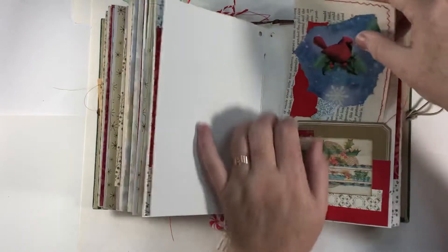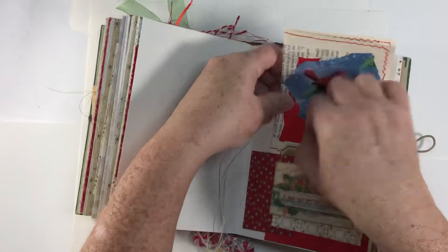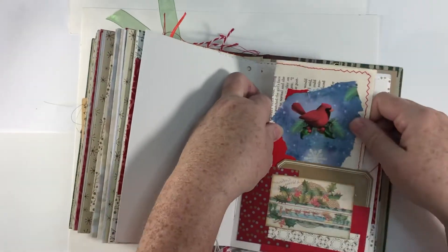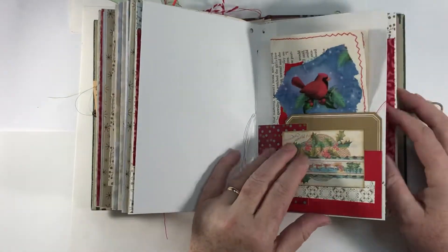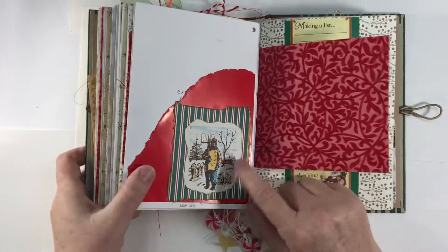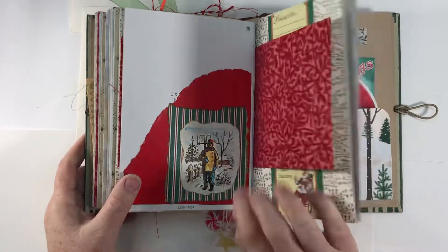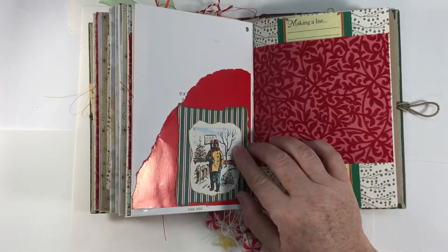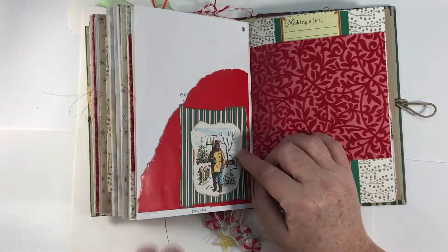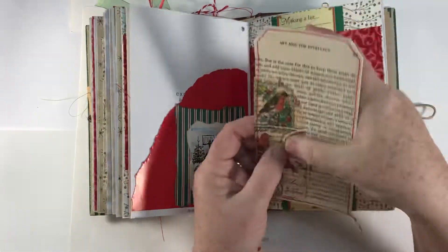Just put it right in there — this one was really tight to get in. With all those layers together you wouldn't think it'd be so tight, but it is. This was a picture from the Reader's Digest book too — it's just a man shoveling snow. I just like the colors and it's a winter scene with little birds. I backed it on this scrapbook paper. This was a piece of packaging, already red, and I put a tag in there — it's got lime paper on the back and the napkin on the front.